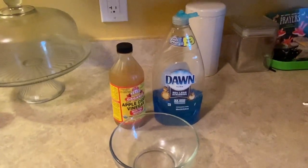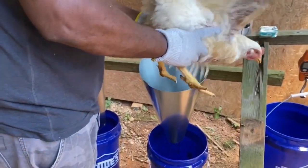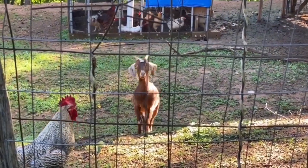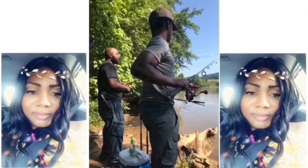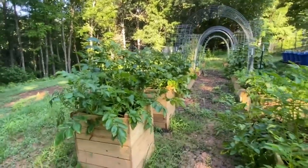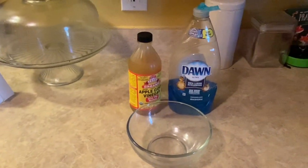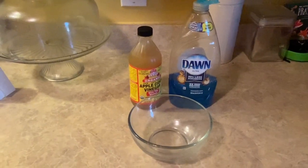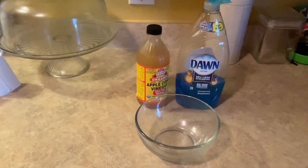Here's a solution to try to get rid of the gnats. Good morning y'all, happy Saturday! So I'm shooting this quick video because I'm having a problem with gnats.